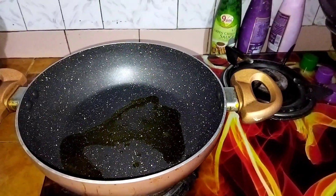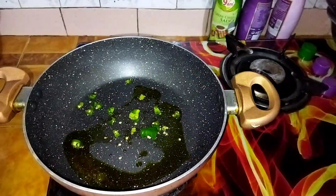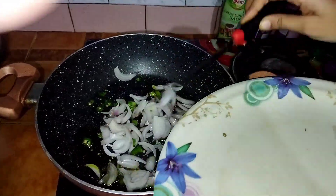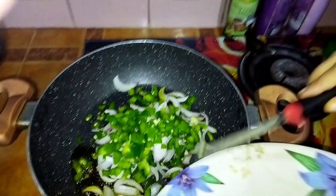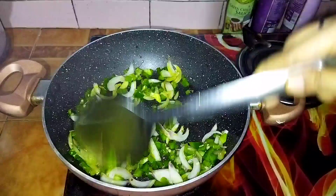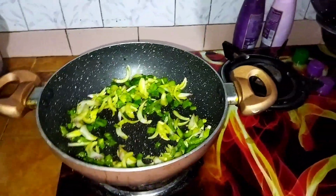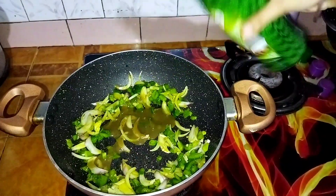First I used a nonstick pan for soya chili chowmein because it doesn't look good otherwise. Then I added green chili, onion, and capsicum and sautéed it. After sautéing for a bit, I then made a sauce with green chili.